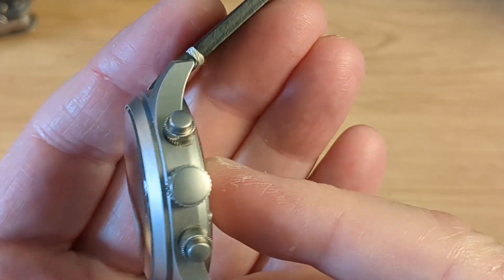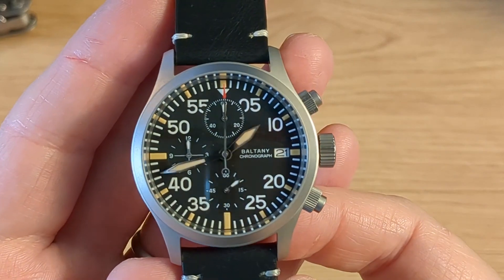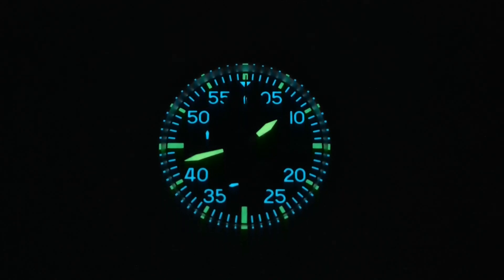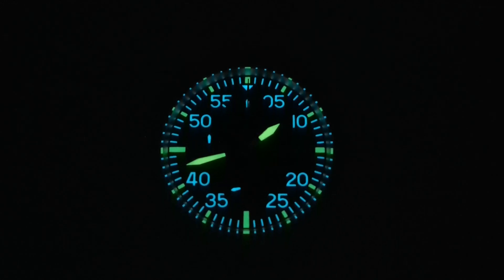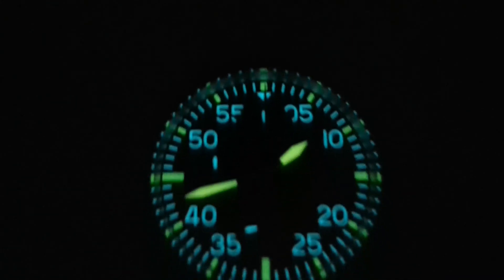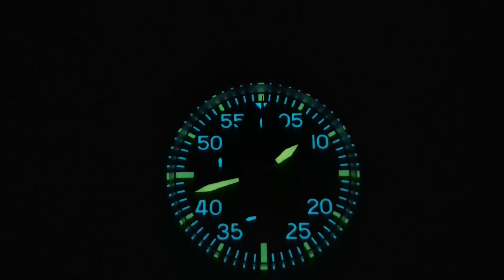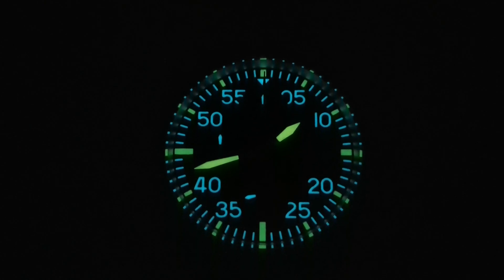The crown is unsigned but very grippy and well-knurled. Now, in the cupboard of doom — the lume on this new chronograph from Boltony is excellent. We've got two distinct colors: the full patina lume on the five-minute markers on the outer track and also on the hour and minute hand, whereas everything else is blue BGW9, including the blue arrow at the top of the dial. This thing lights up like a torch and it does last all night — really good performance from Boltony. They never seem to disappoint in the lume department.